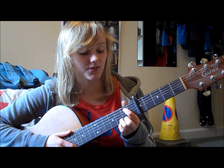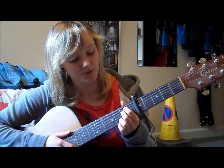To play Em7, you put your 1st finger on the 5th string 2nd fret and your middle finger on the 4th string 2nd fret.